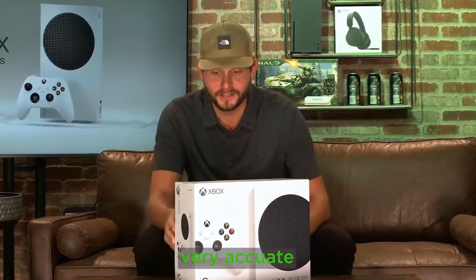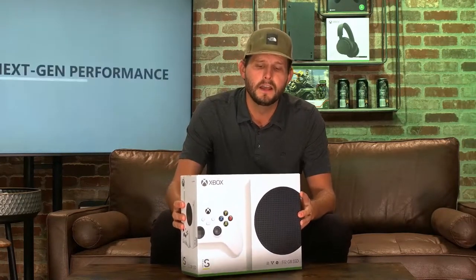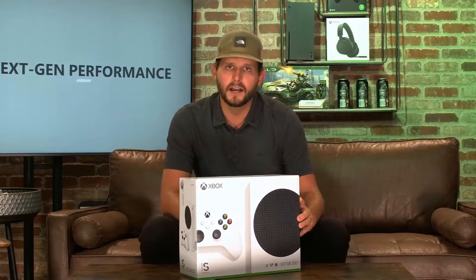It's only $299 — same price as the Nintendo Switch. I love the Nintendo Switch. It is seriously awesome, but it's not for competitive gaming, right? First person shooters — I think the best thing for a first person shooter is an Xbox. In my opinion, the controller is the best controller for first person shooters. So if you are into that type of game, then obviously I think that this is the best bang for your buck. You can literally go down and purchase right now at your local Walmart if they have it in stock.